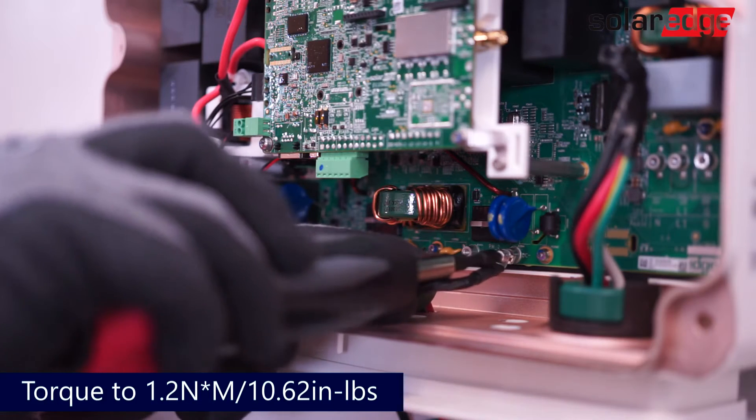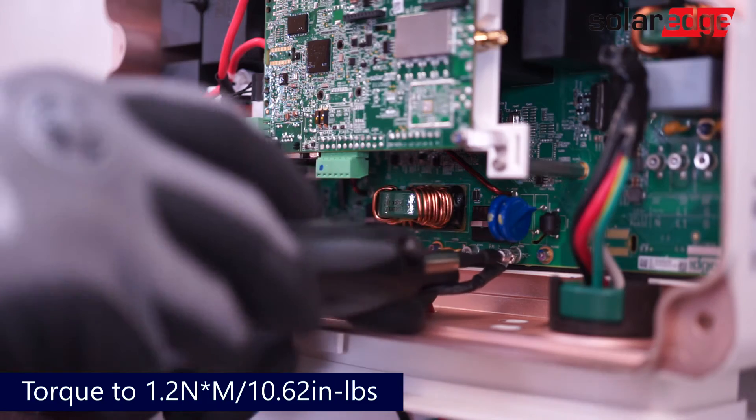Tighten the screws to 1.2 newton meters or 10.62 inch pounds.